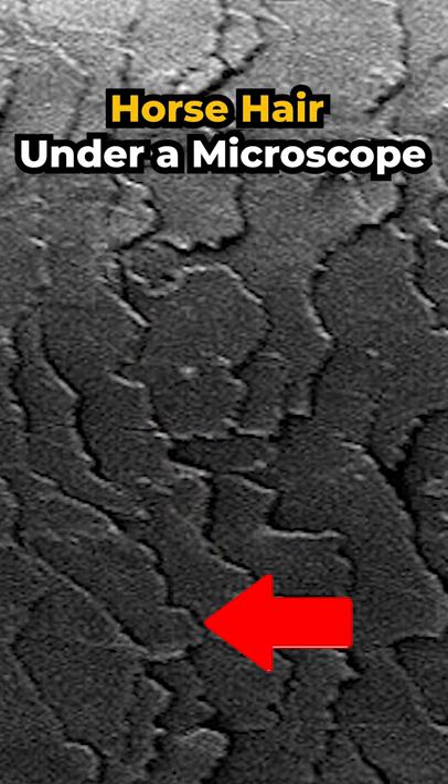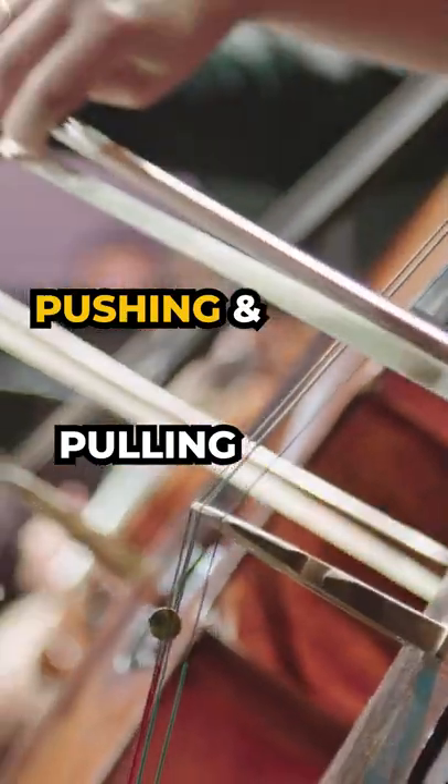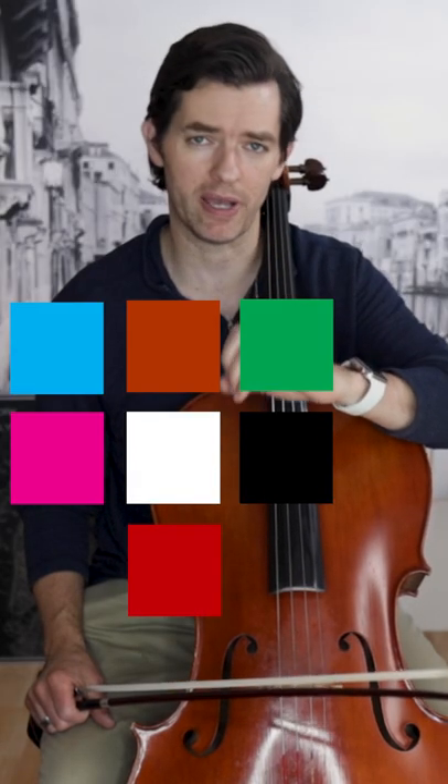The coarseness comes from the scales or plates on the hair, and these scales hold the rosin. The better it holds the rosin, the more sound we get from merely pushing and pulling, and thus we expand our tonal color palette.